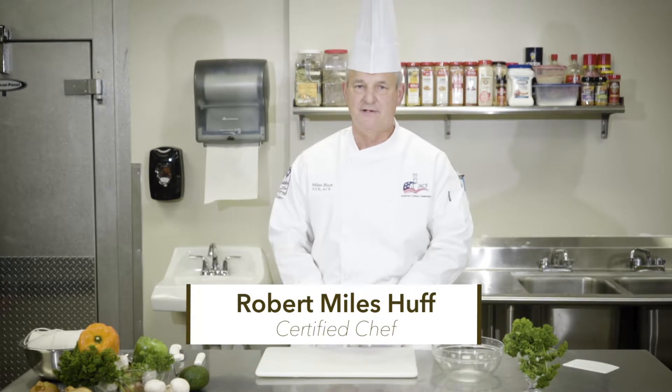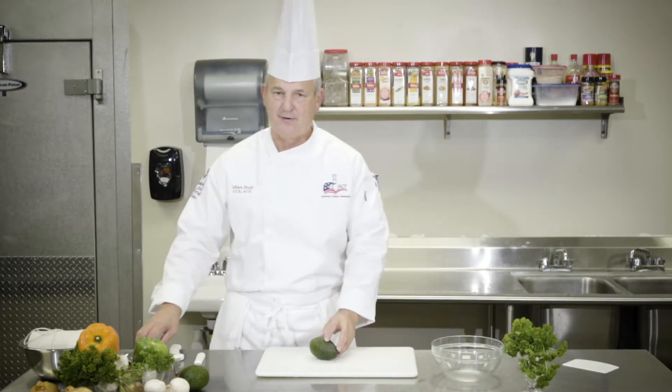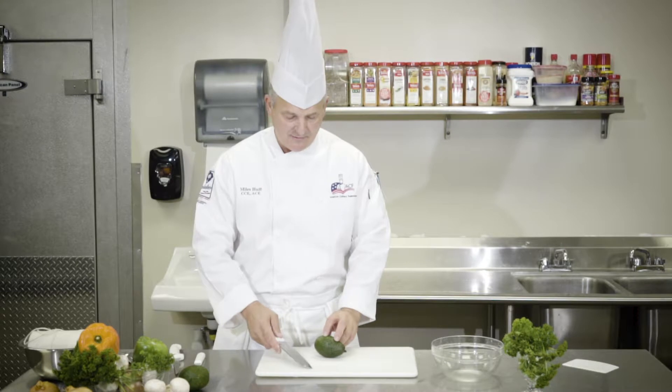Hi, Chef Miles Huff back here with you again today. Today we're going to talk about avocados. This is a very good rich fat, one of the super foods. A lot of recipes have avocados, becoming extremely popular and extremely expensive. So many people have trouble cleaning that avocado.